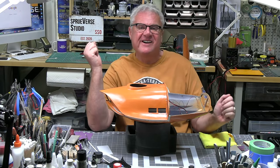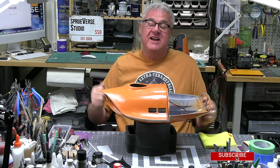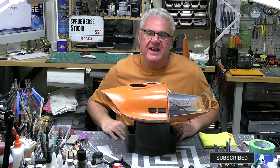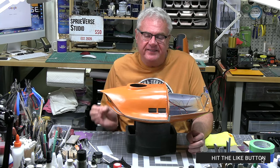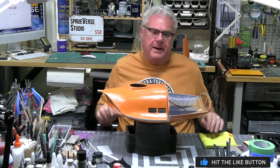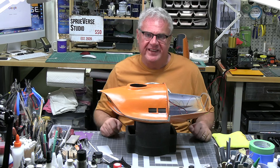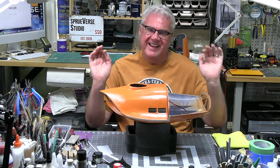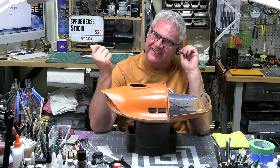Hello everybody, welcome back to Spruverse, my scale model universe. People of Earth, welcome to part three of building the Spindrift from Land of the Giants. This is going to be a quite a big update with quite a bit of progress — hopefully you'll see some progress, because if we don't get some progress, it's like let's just switch the lights off.